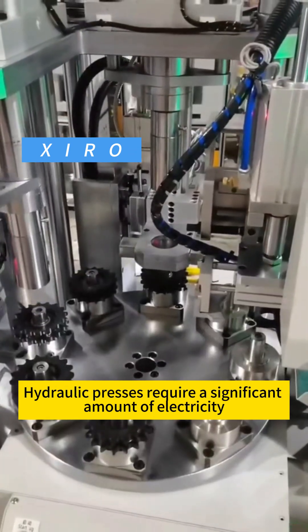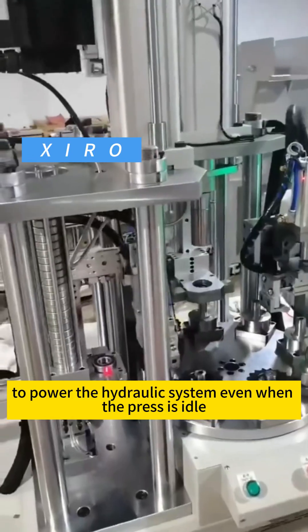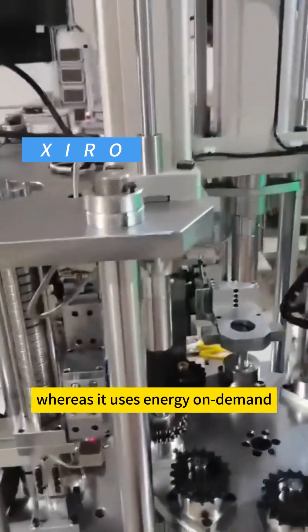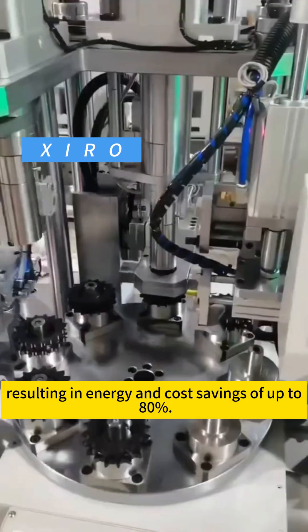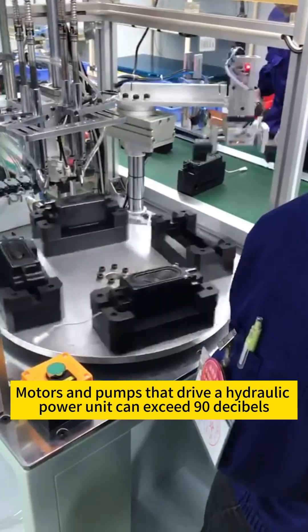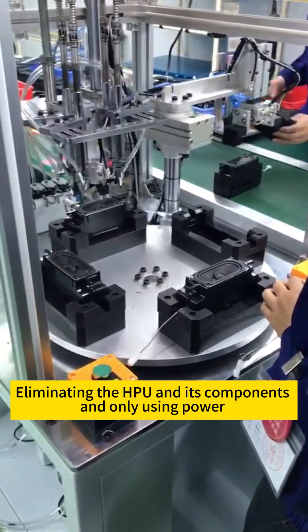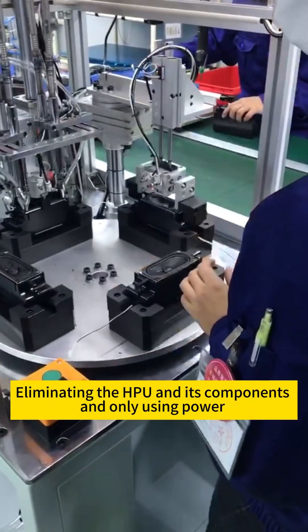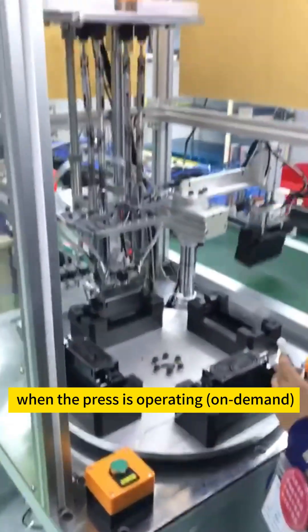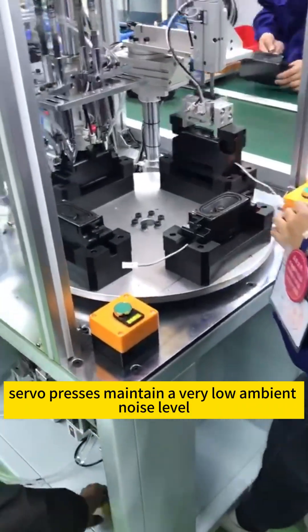Hydraulic presses require a significant amount of electricity to power the hydraulic system, even when the press is idle, whereas this press uses energy on demand, resulting in energy and cost savings of up to 80%. Motors and pumps that drive a hydraulic power unit can exceed 90 decibels. By eliminating the HPU and its components and only using power when the press is operating on demand, servo presses maintain a very low ambient noise level.